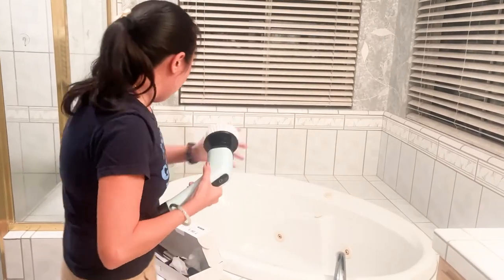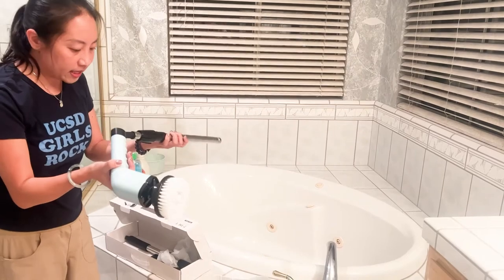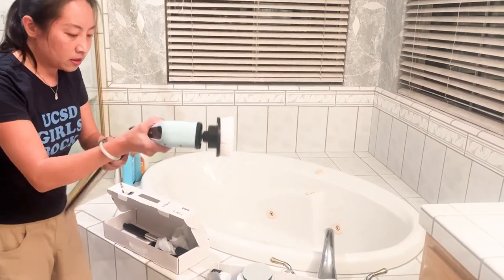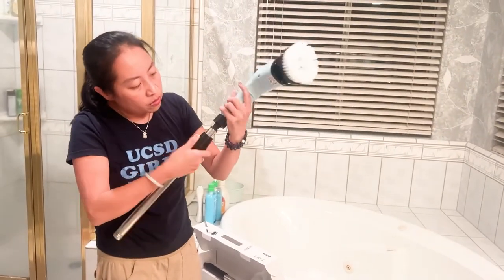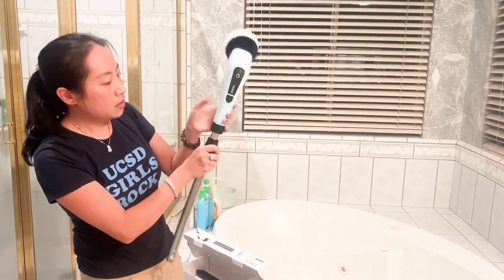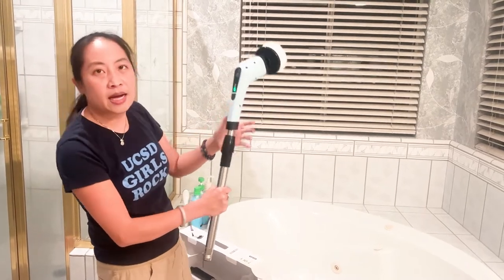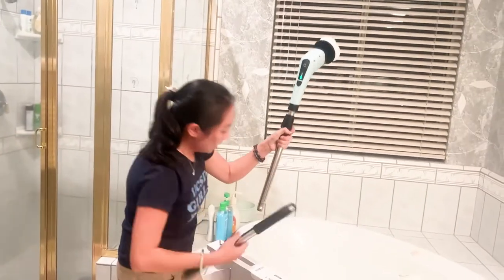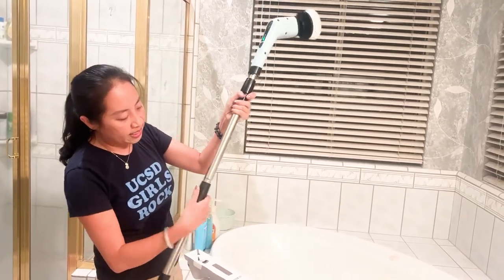I'm putting the main brush head back on to show you the extension. I think this is the extension right here — if I'm doing this right, I should just be able to screw it on. Easy peasy. And here's the second piece if I want to extend it even more.